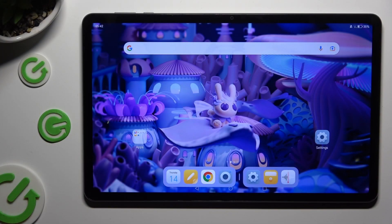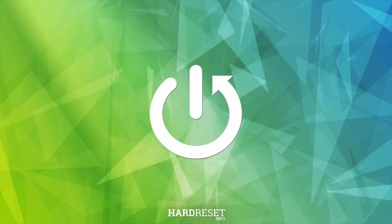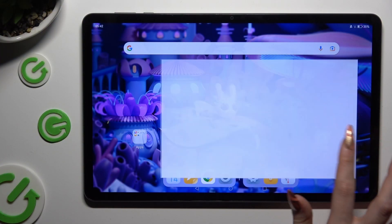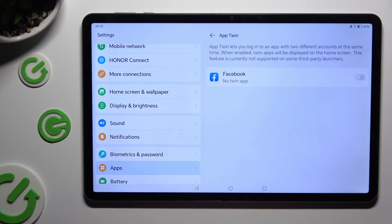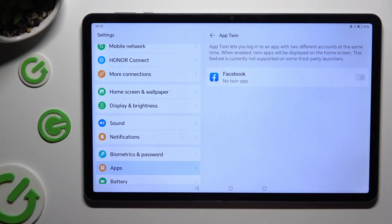Hi, in front of me is Honor Pad X9 and today I would like to show you how you can clone apps. You need to begin by opening settings and scrolling down just a bit to access apps. Then click on App Twin and click on the grey toggle next to one of your available apps that you wish to clone. In my case, Facebook.